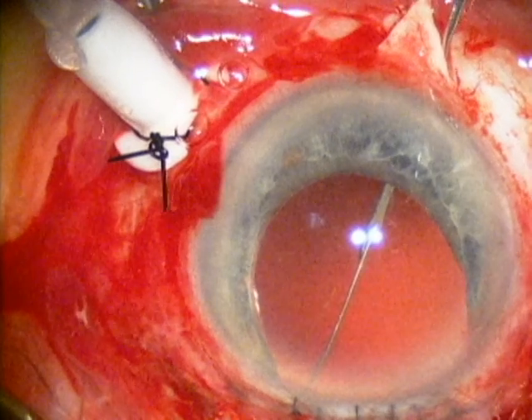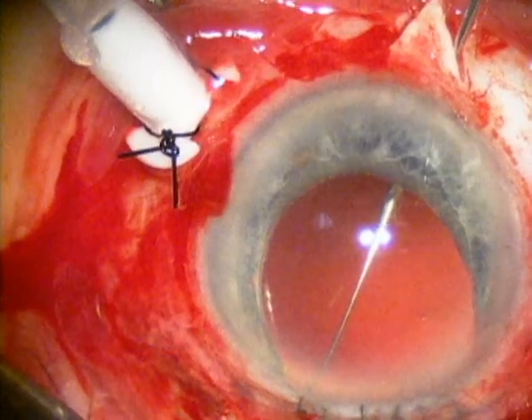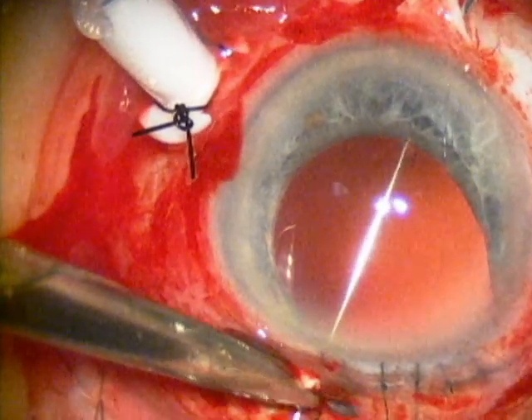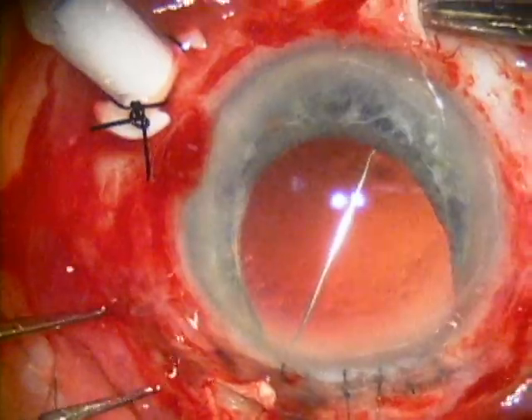By passing the two prolene sutures across the pupil, a little more support is given to the intraocular lens. Also, you'll see later in the video, by tying a loop around the lens, it is possible to rotate the knots inside of the eye which helps prevent future exposure of the knots through the scleral flaps.